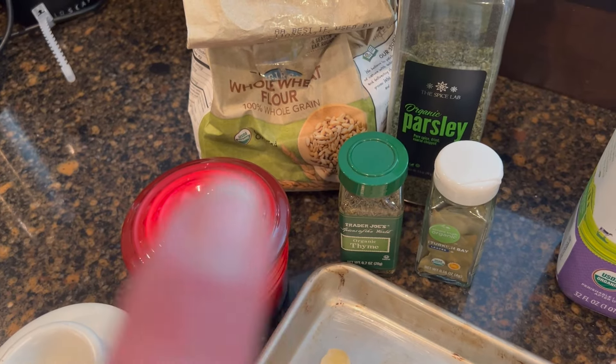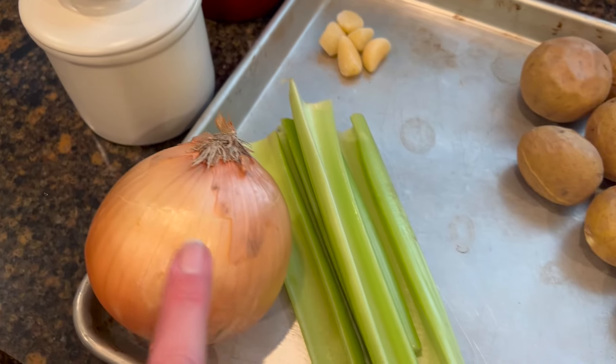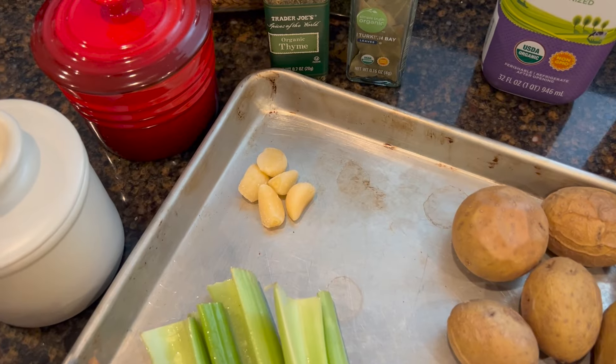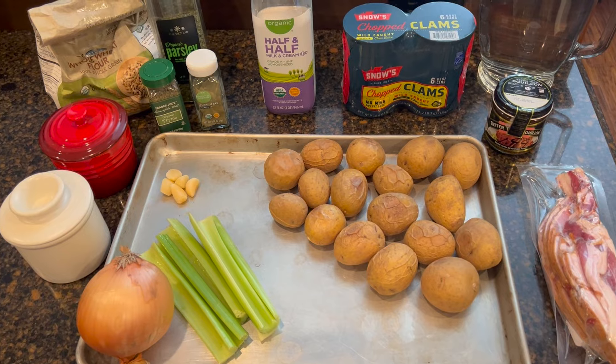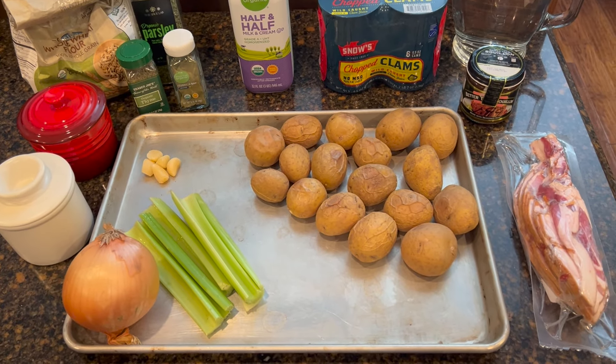We'll also use about a cup of flour, some Cajun seasoning, a little bit of butter, a large onion, about five or six stalks of celery, and five frozen cloves of garlic. So this is everything that I know we're going to use. We may also add a little splash of wine towards the end — sometimes I like to do that with potato cream-based soups.